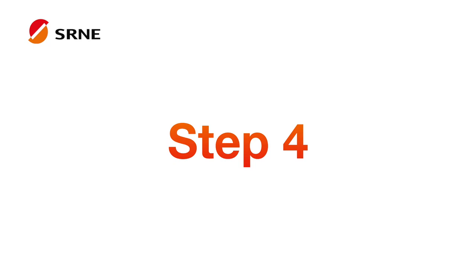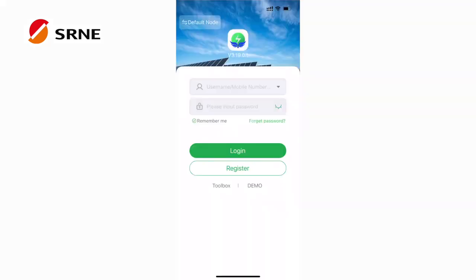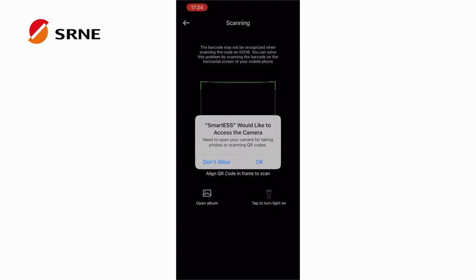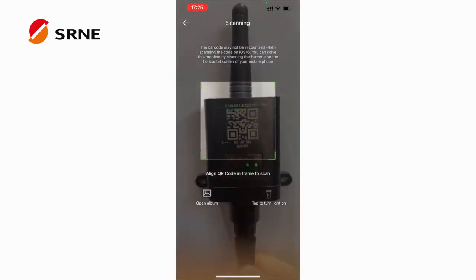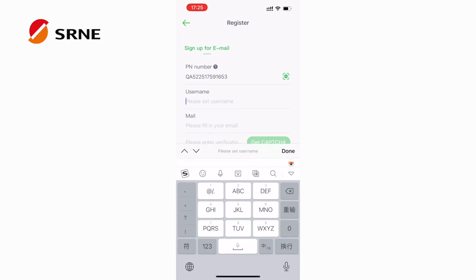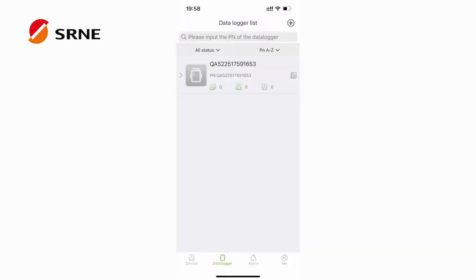The fourth step is to open Smart S after completing the network configuration. Click Register to register your account. Click the scan icon, use your phone's camera to scan the QR code on the module, then fill in your account information and password to complete the registration.